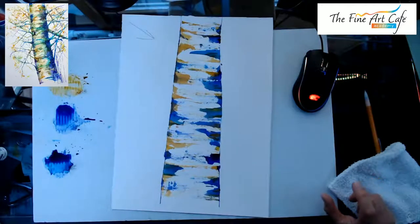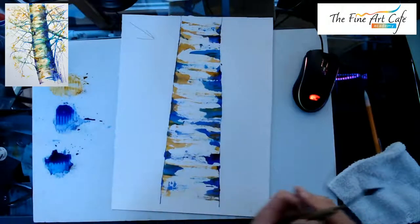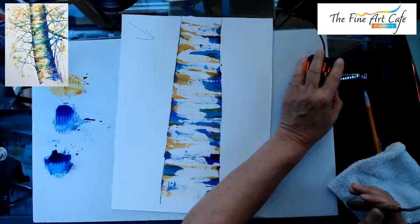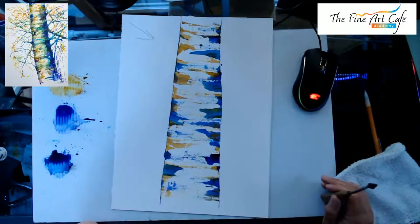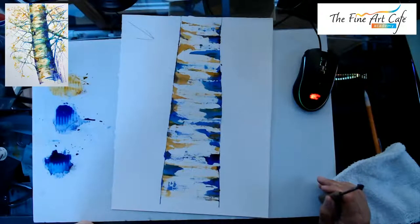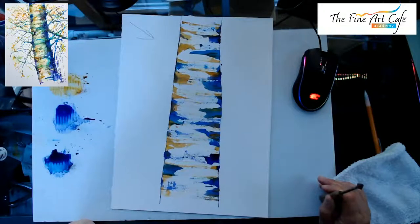We have a couple of questions over on Facebook. Someone says they wish they had violet and thinks the purple they have might be too reddish. The purple is pretty red — what you could do is mix it a little bit with your blue to tone it down.